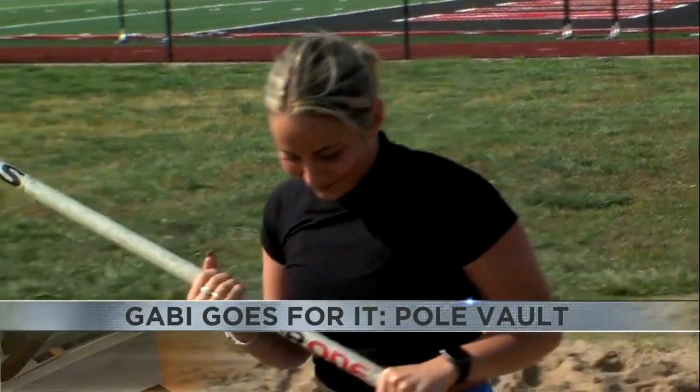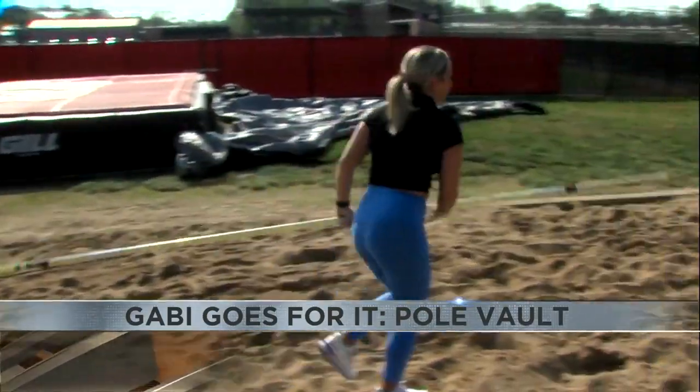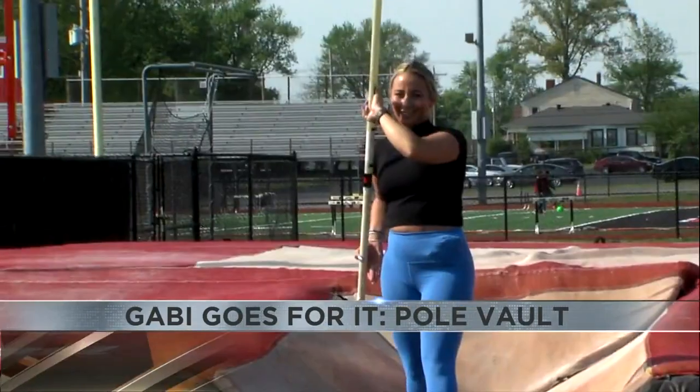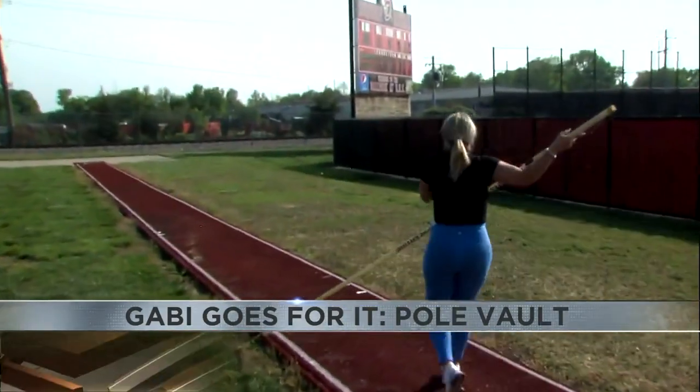I need to go faster. I quickly found out that speed is a very important part of pole vaulting, and I'm not fast by any means. That's my problem. But I put my fails behind me, and finally, after a few good practice jumps, I was ready for the runway.